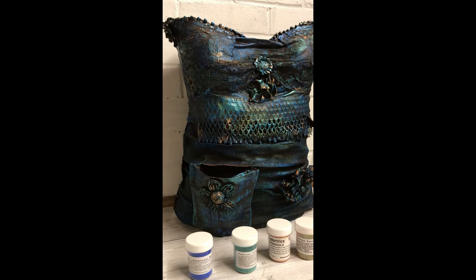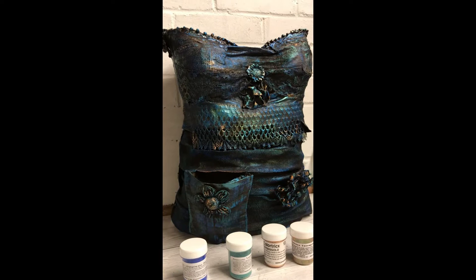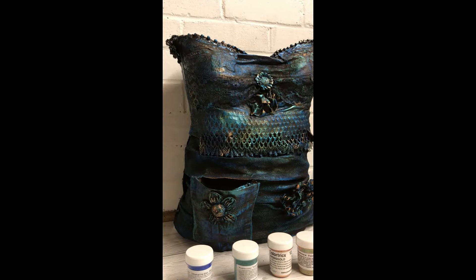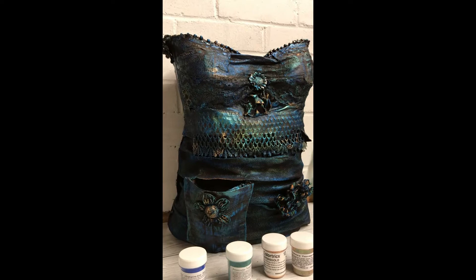Hi, this is Lisa from Punk Creation and welcome back. Today I was going to complete this bodice with you. However, the piece is just far too big to fit under my camera setup as it is at the moment, so I had to turn the camera off and paint it. I'm just going to have to show you what I did, because it wasn't going to work and I didn't want to constantly flip the camera round. Moving forward, if I'm going to do a piece this big I need to set my camera up very, very differently.